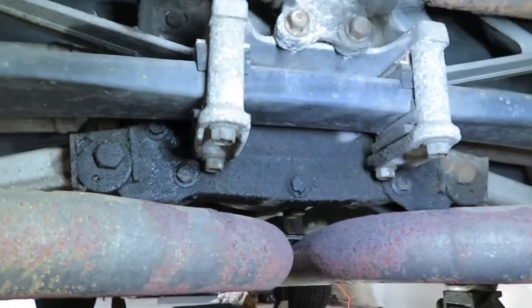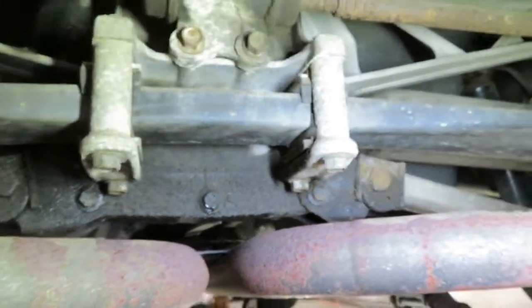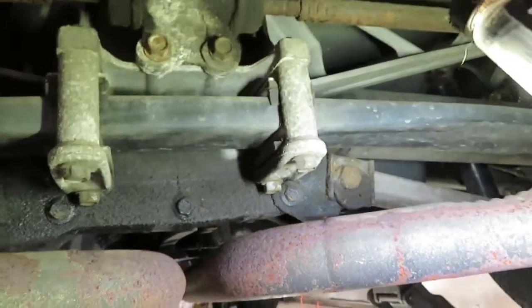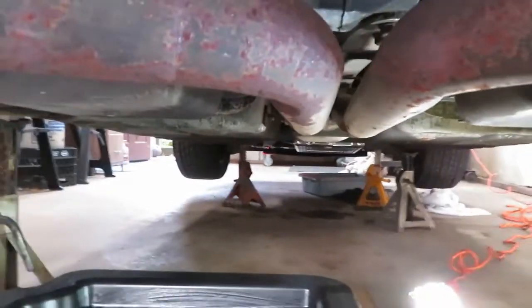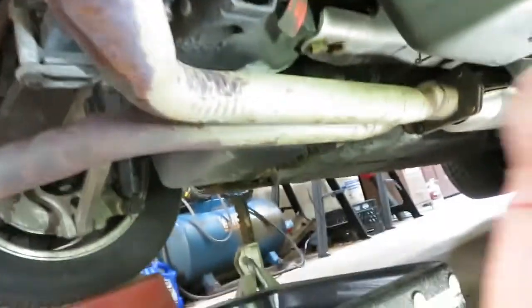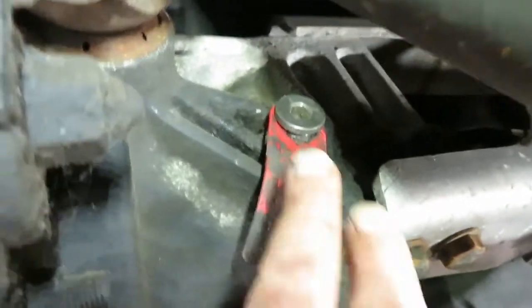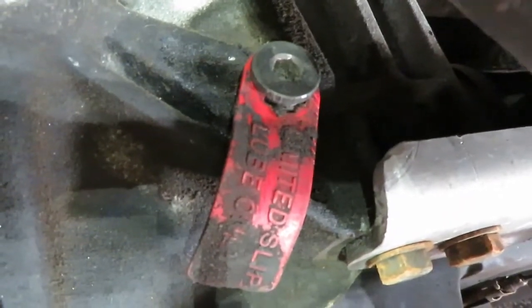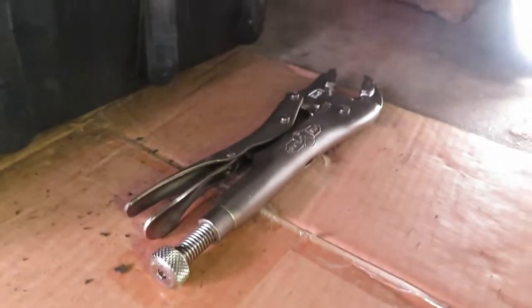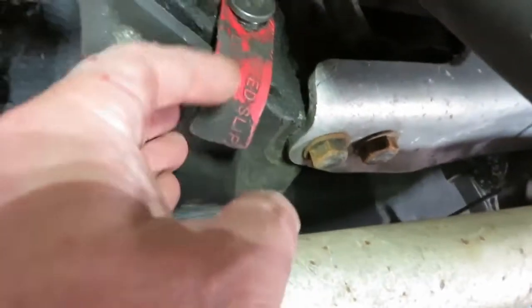I'm not about to drop the whole rear end just to address this — I'm just going to clean it up and see what happens. Looks like it's original, 40-year-old, never been messed with. Here's the drain and fill plug. Believe it or not, I didn't have an allen wrench that size — I had the size above and below but not that one. So I just put a pair of vice grips on it and it came right off. You don't even need an allen wrench.